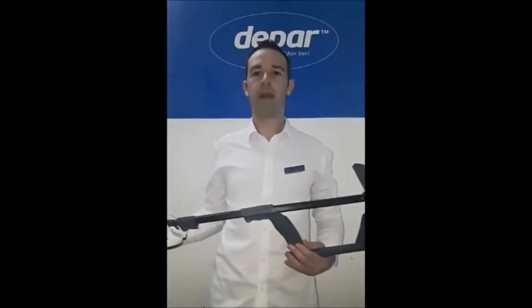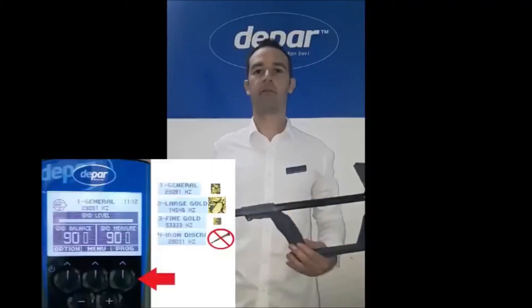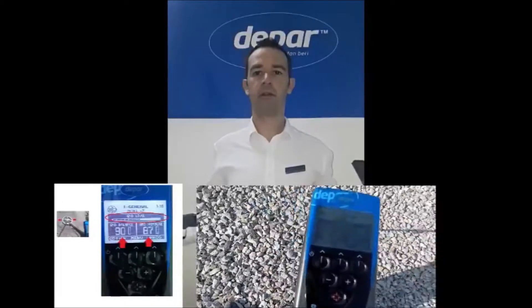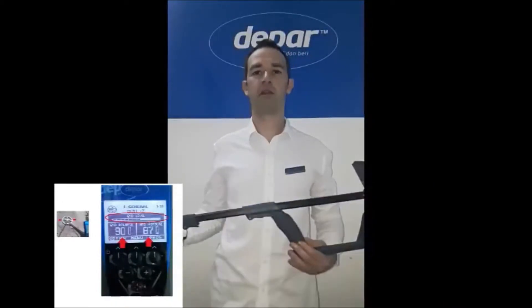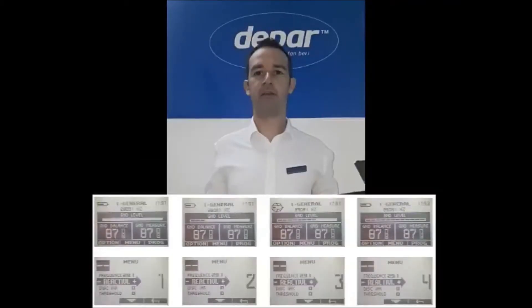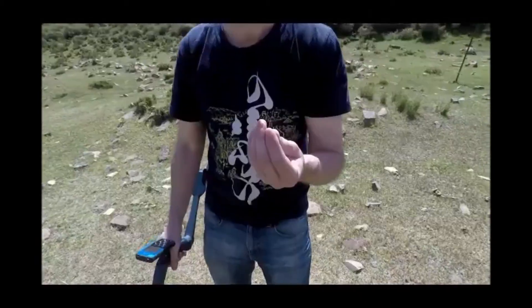These 5 simple steps will allow us to set up the machine in any type of ground conditions. First, switch on the machine. Next, select a program best suited to the type of detecting you are doing. Allow the coil a couple of moments to read the ground, taking particular note of the ground measure and ground level bar. Next, perform a quick ground grab and finally adjust the reactivity to suit the mineralization of the ground that you are in.